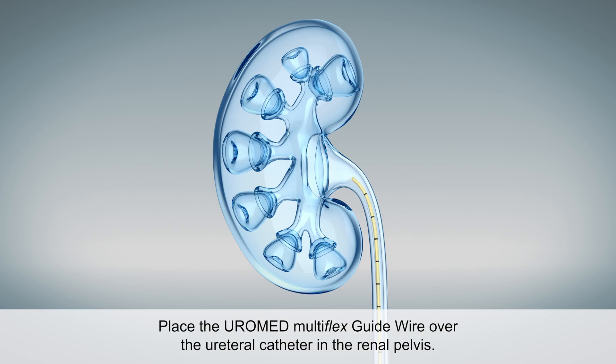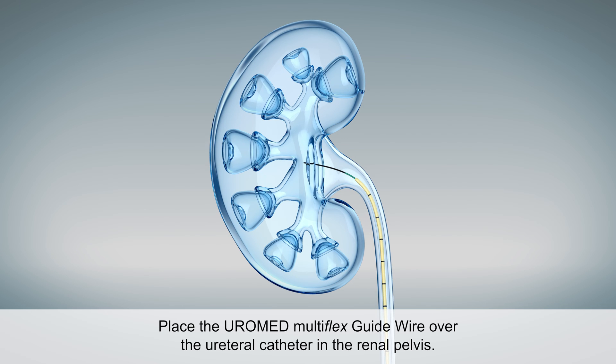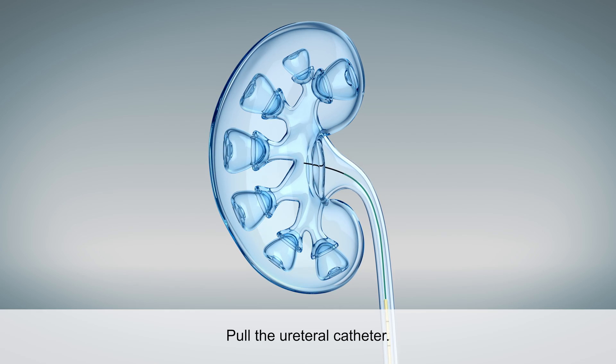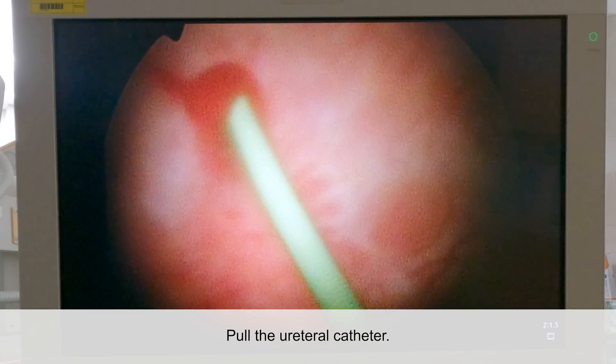The catheter has a hydrophilic tip and a PTFE coated shaft. The wire is then advanced slowly into the renal pelvis. The ureteral catheter is then pulled back over the wire, while the wire remains in the renal pelvis.